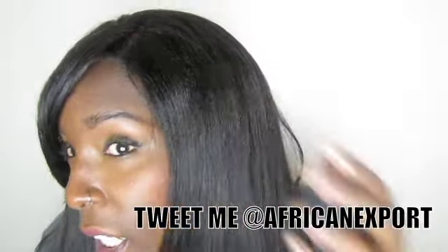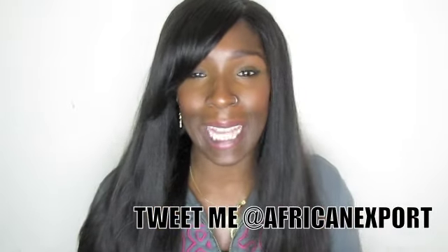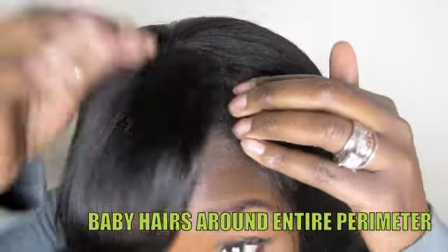This one came with bangs. I did very little styling and I really love the texture of the hair. It mimics relaxed African American hair. This is an 18-inch long unit. It has a side part and this is a full lace unit so I can part this wherever I want to.